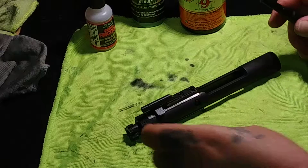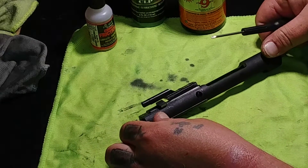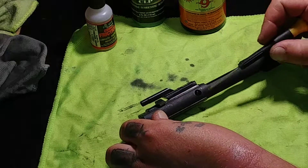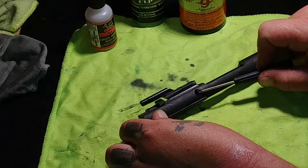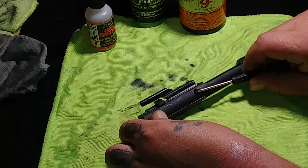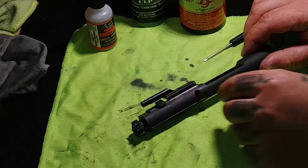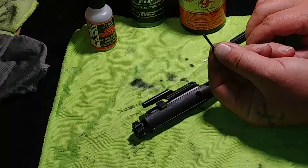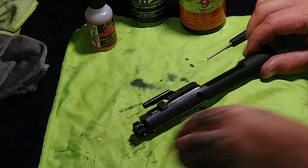What you do is go ahead and push this back here to release the tension off of your firing pin. Then dig in here, get your firing pin key holder, and pull it out like that. Just pull it right out — there you go, there's your key holder. Set that off to the side.